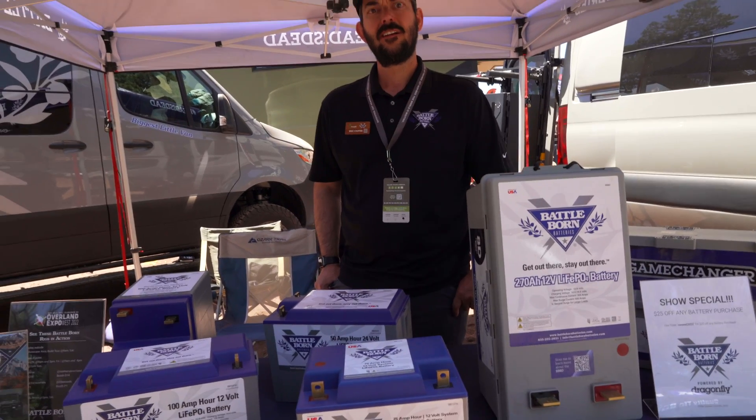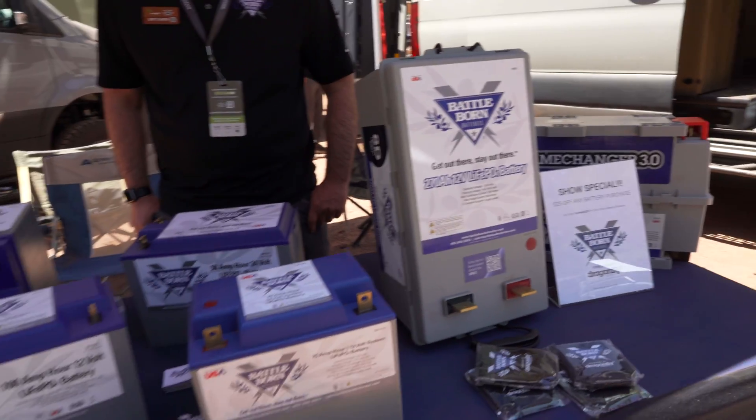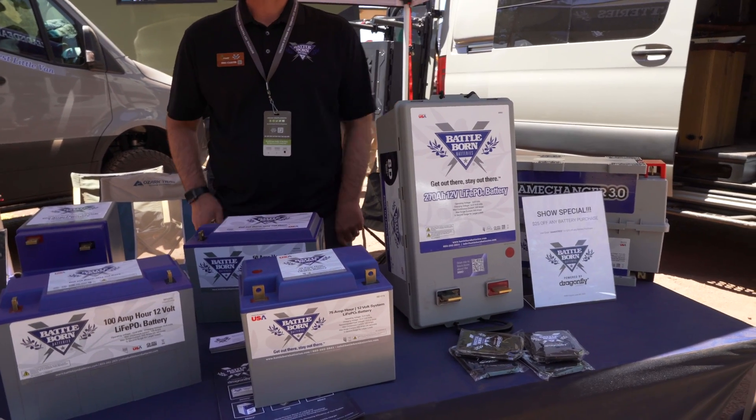I'm going to be building another one. I put a couple of the hundreds in my camper that I had, sold that, and I'm going to build another truck, so these might be the way I'll go. That's cool that you guys are doing those — I like the footprint. Yeah, we're trying to find some slightly smaller stuff that's a little more weight-friendly and space-saving.